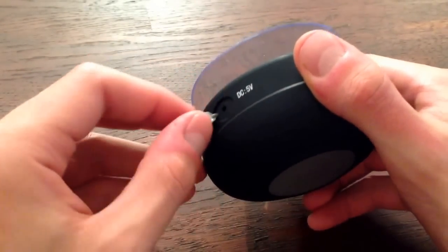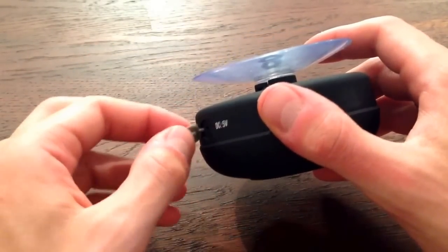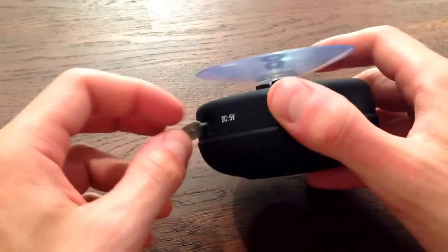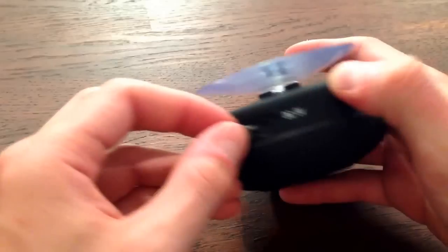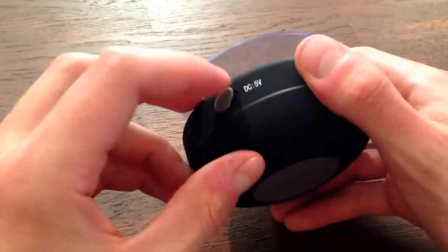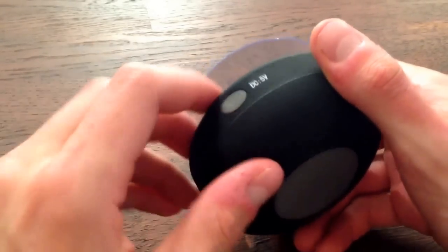One thing I found is when I opened this the first time I actually pulled this little plastic cover right out accidentally — it's not held in very well. And if you were to lose that, you could have water seeping into the charging hole in the shower, which would be pretty bad. So be a little gentle when you do that.